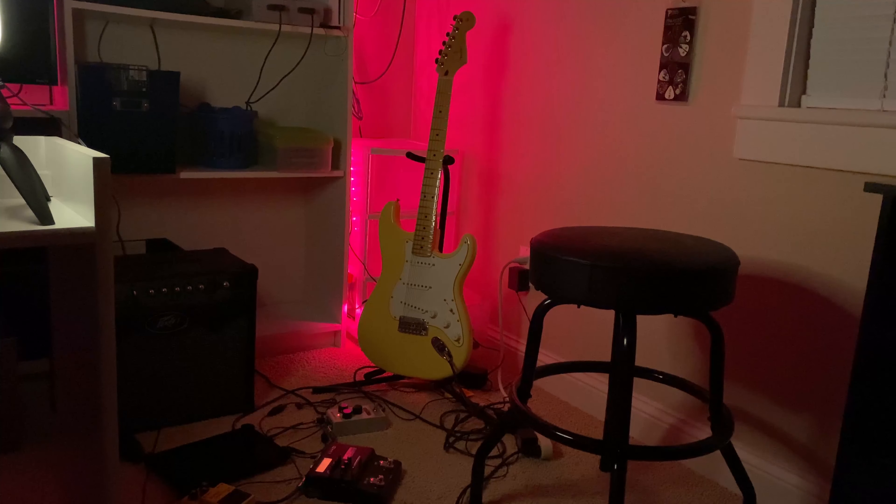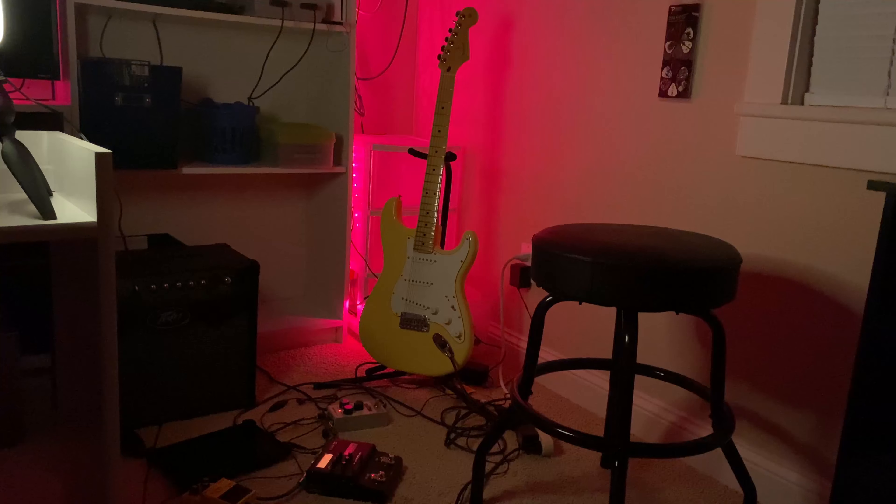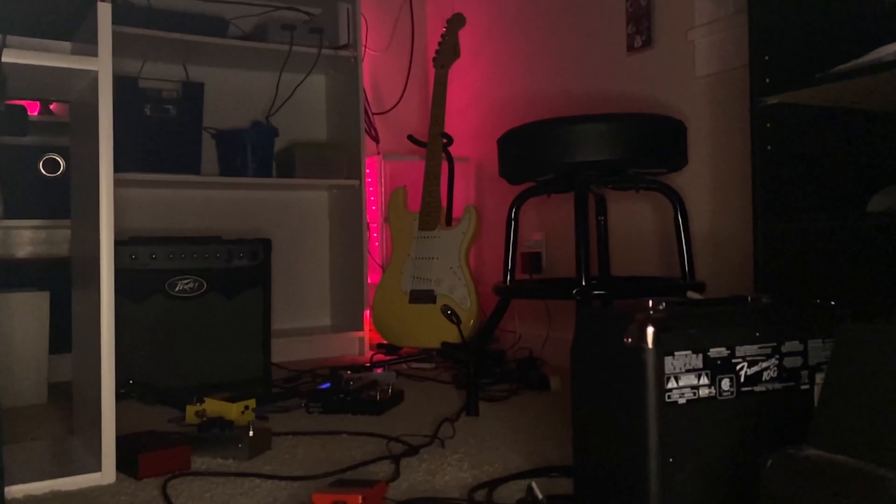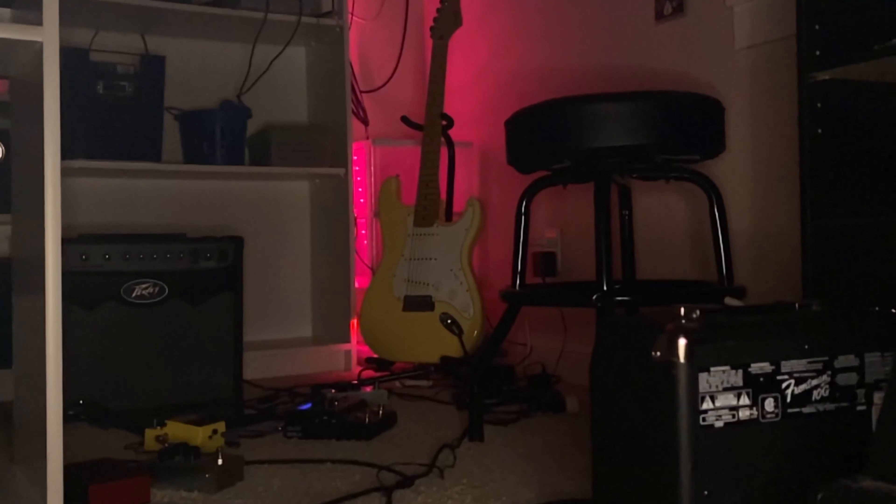Here is a video about my guitar setup. This video has been highly requested, so I really hope you enjoy it. It's a pretty messy setup and pretty simple, but it's honestly perfect for everything that I need it for.